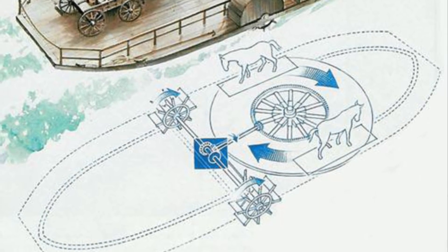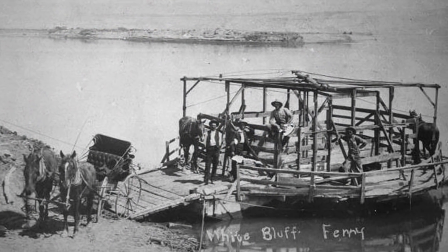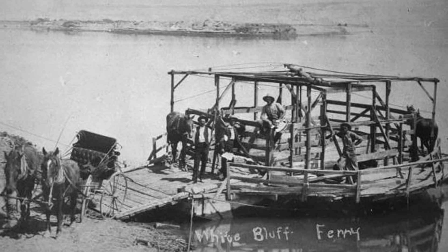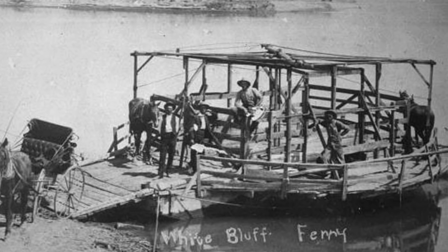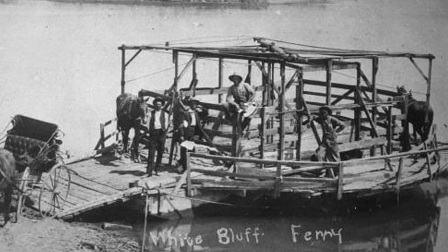The horse boat was considered to be a New World or North American invention, with the first documented horse ferry occurring in the year 1791 on the Delaware River. The horse boat became very popular along the east coast of America.